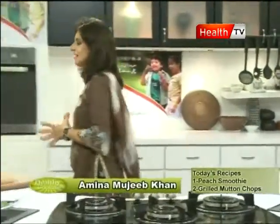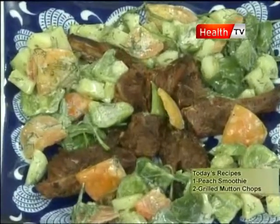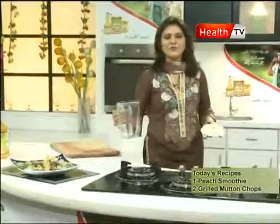Welcome back. Now it's time to make a smoothie — very easy, very easy and refreshing. Also, what can you do for your skin?